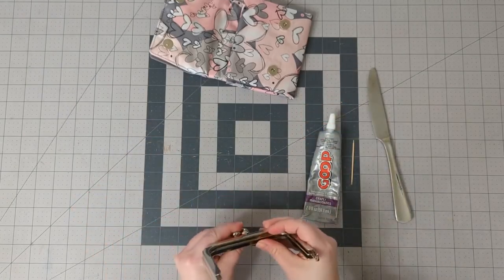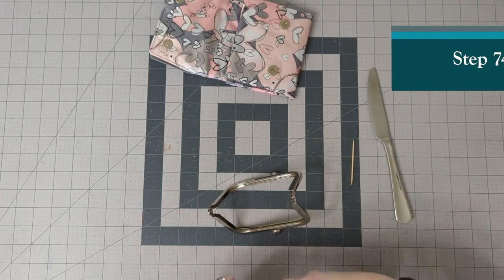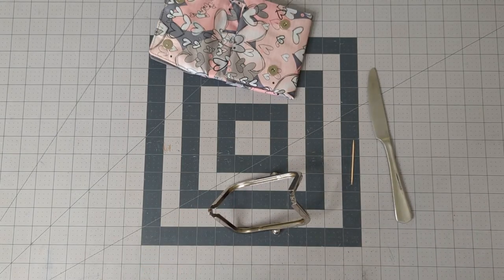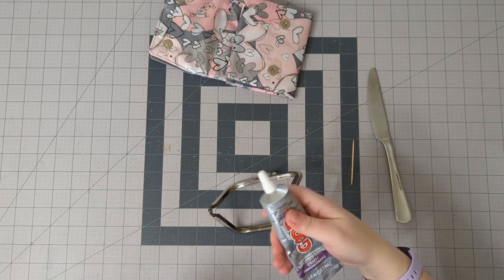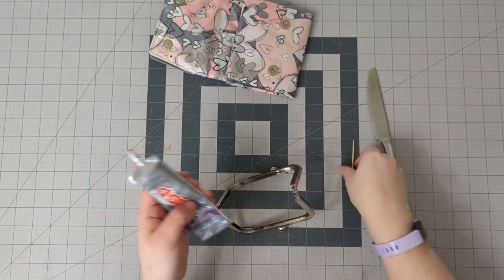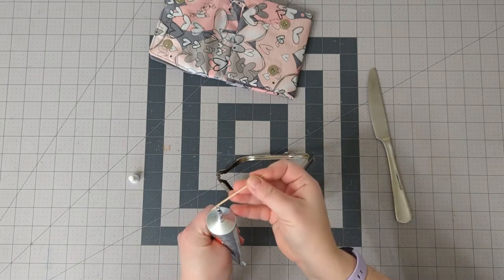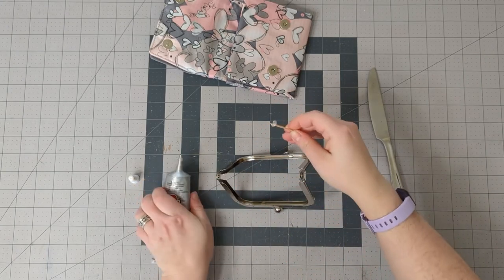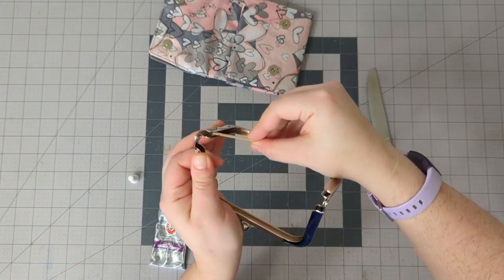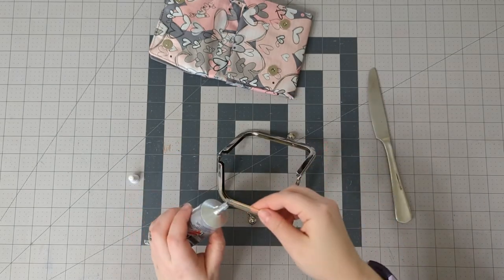First I'm going to put the glue in the frame. Sometimes I need to open it with a wrench, but this time the hem of my shirt worked. I'm just going to start rubbing it along both sides of the channel in a thin layer.